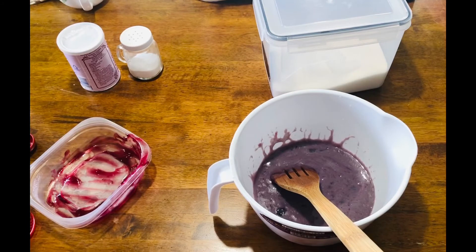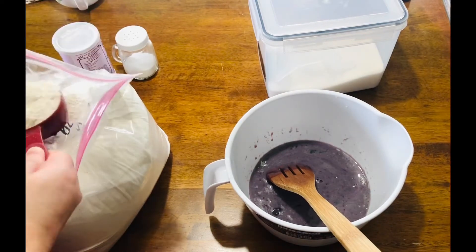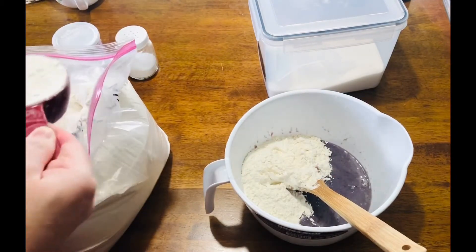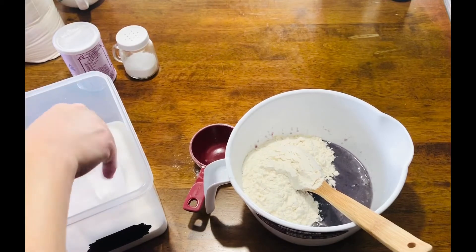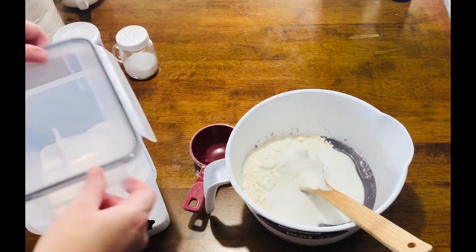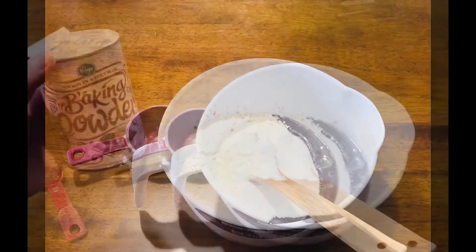I do want to let you know that these will be a little bit odd in color just because of the blueberry pie filling — they'll have like a purplish, greenish tint. We're going to add one and a half cups of all-purpose flour, three-fourths cup of sugar, one-fourth teaspoon of salt, and two teaspoons of baking powder.